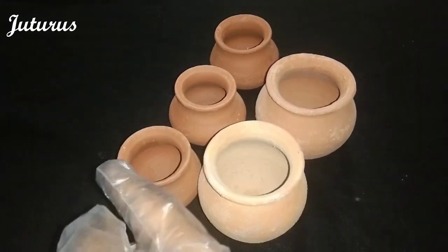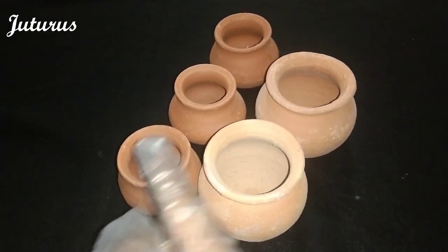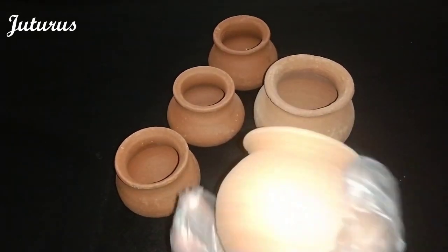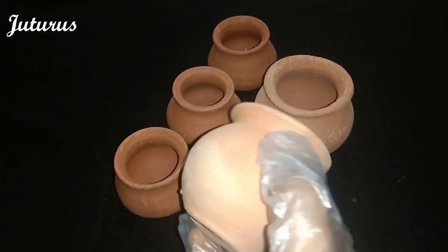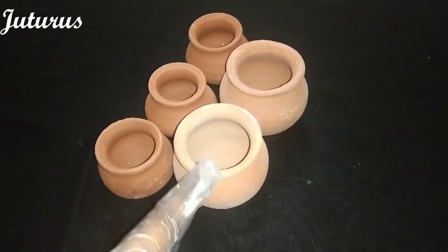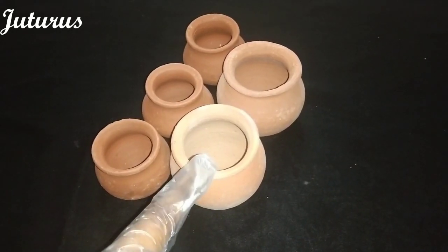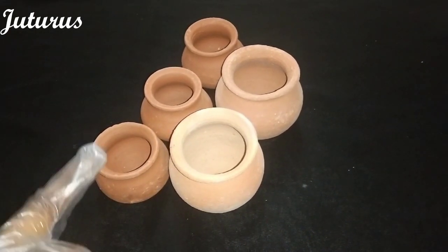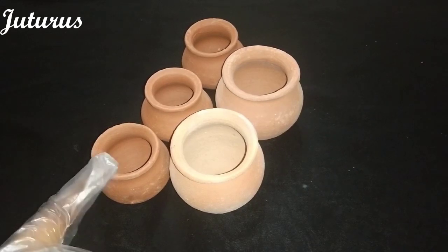Here I have two sizes — this is the smaller one and this is the bigger one. These are not highly roasted, so these have medium roasting. These are used to turn milk into curd and to supply as an individual during marriage catering or any function catering.